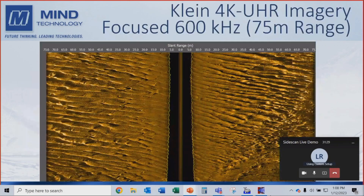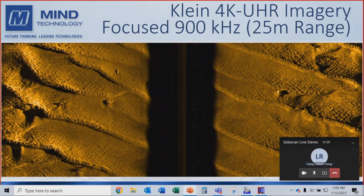Here's an example of data collected last month in Portsmouth, New Hampshire. This is focused 600 kHz data, which has the equivalent resolution of a 900 kHz. You can see the sand wave field beautifully up to 75 meters — you can go as far as 120 meters with this transducer. Looking at the focused 900 kHz data at 25 meter range, you can see how exceptional the quality is. This is equivalent to about a 1.6 MHz sonar but gives much more range and motion tolerance. You can see very fine details and a whole lot of targets.